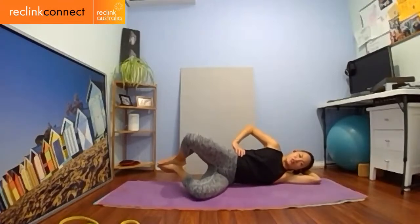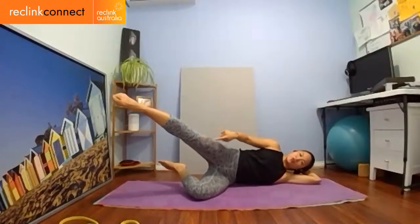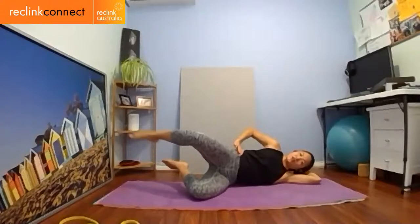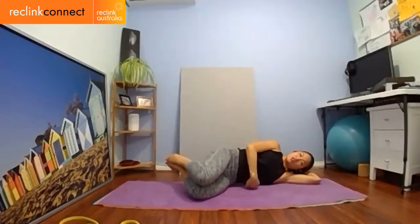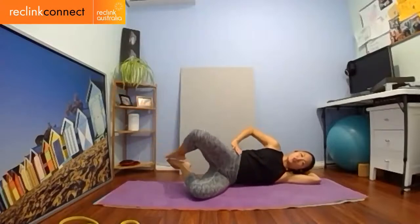Once you've done your clams, change it up: heels still lifted, add a variation. Open the clam, straighten that leg, point the toes — the other leg is still lifted — then bend it back and close. Open, straighten, bend back and close. Do the same number as before — your magic number. Lift that lower waist, pull that belly button in, zip up your one and two, and never hold your breath. Point the toes — it's an extension of your leg.